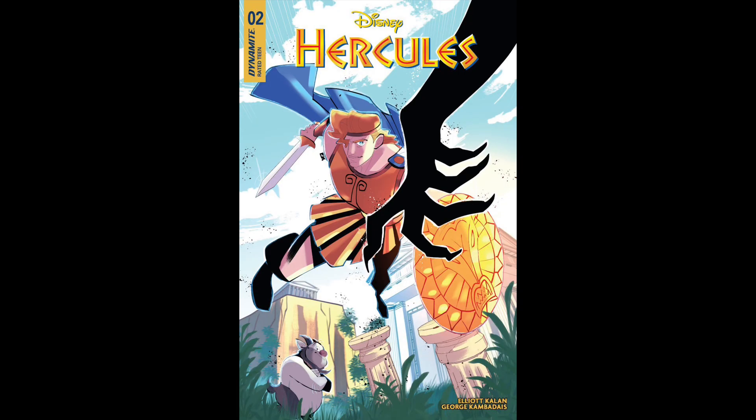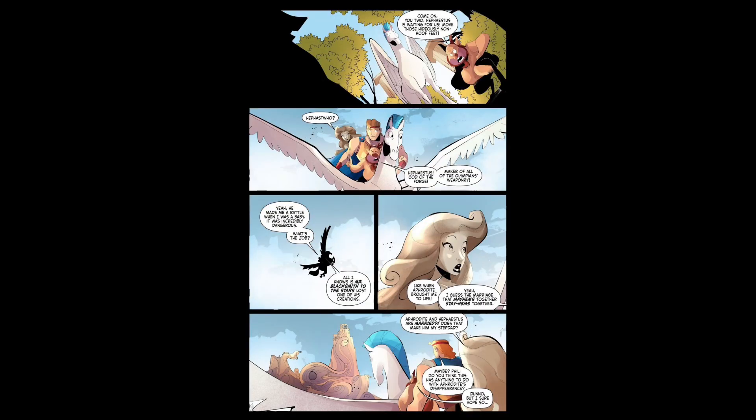Next up, we have Disney's Hercules number two, written by Elliot Kalan, with artwork by Georges Jeanty. What it is, is Herc and Galatea are on a mission — Galatea was created by the gods, so they have to go find out what has happened to the gods. They go to Hephaestus, where he's created a clockwork war machine, and they have to find out what happened to his wife. It's Herc, Galatea, and Phil who go to figure out what's going on, and that's really what this issue's about.